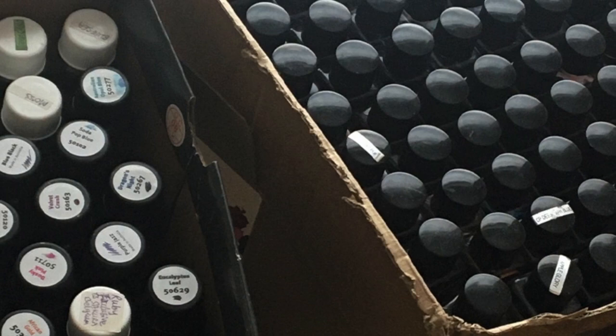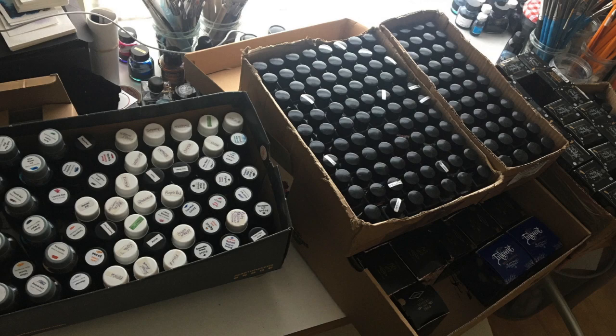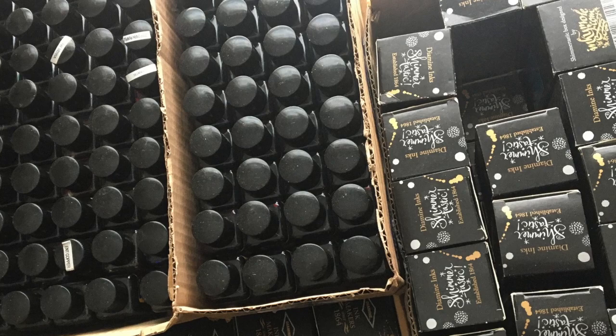I also recommend that the inks you use have a low chromatic behavior, they react well with bleach, and they have a very limited sludge content. With regards to recommending brands, Robert Oster and Diamine are both excellent for this exercise, as is my own CMYK mix set, which was specifically made for this purpose to my own recipe by Diamine.